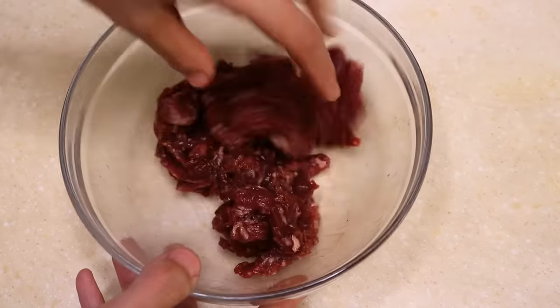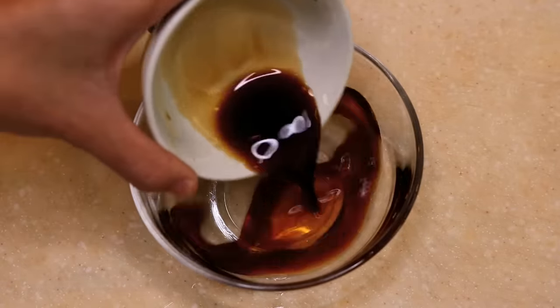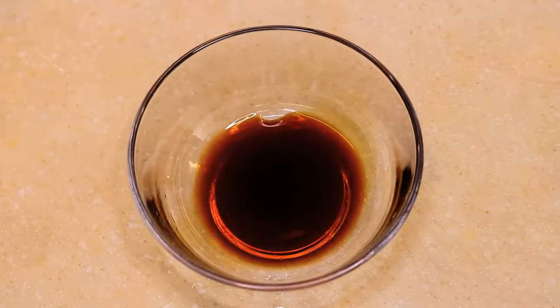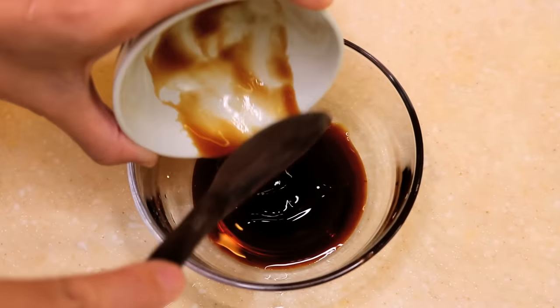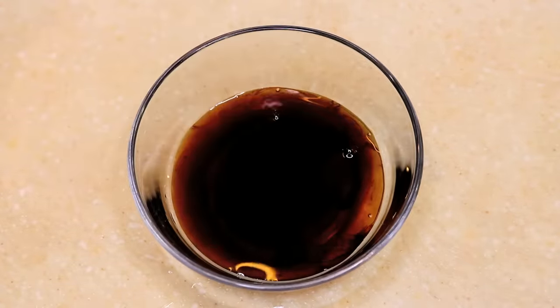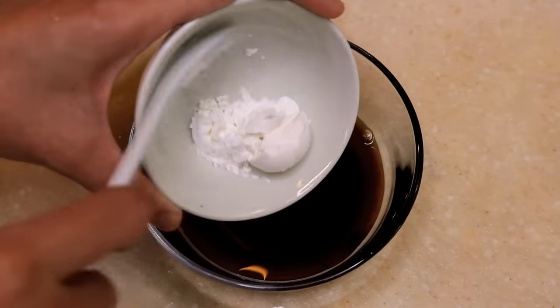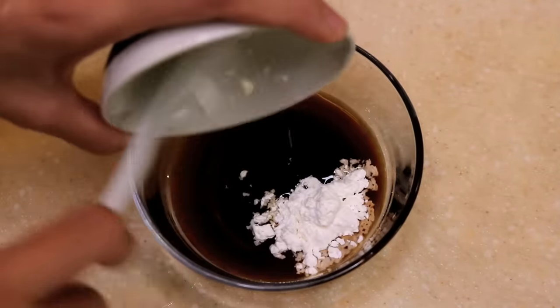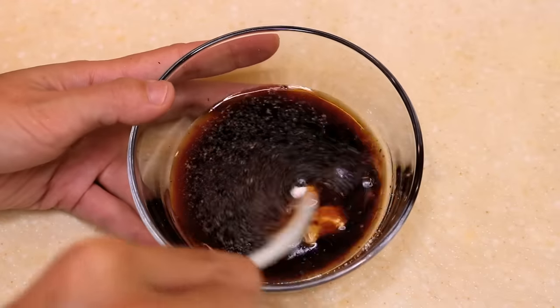After it is well combined, we make the sauce: 1 tbsp of light soy sauce, 1 tbsp of oyster sauce, 2 to 3 tbsp of water, 2 tsp of cornstarch to thicken the sauce, and some black pepper. Give that a mix.